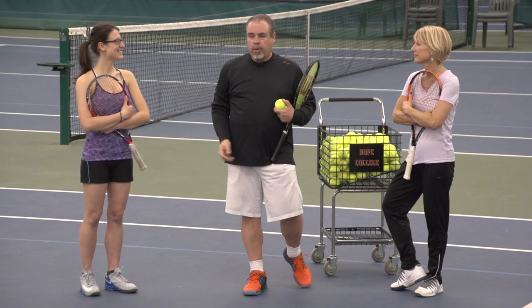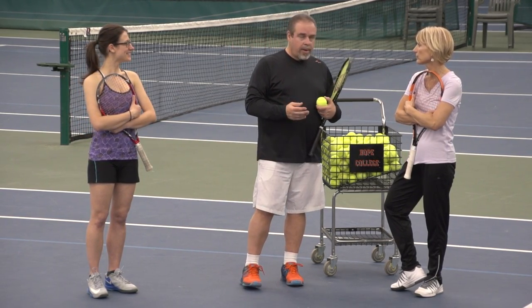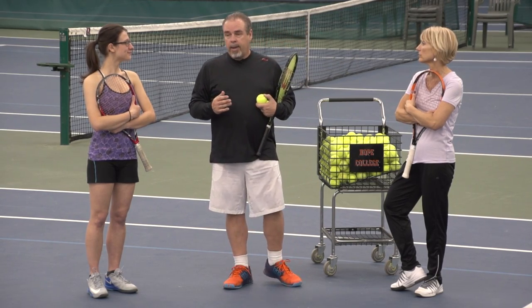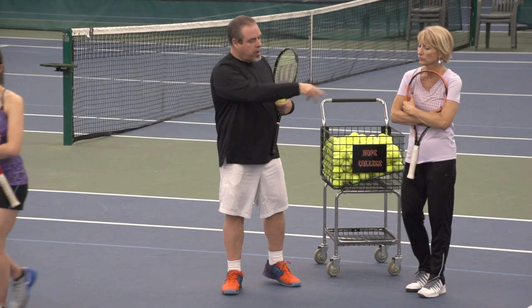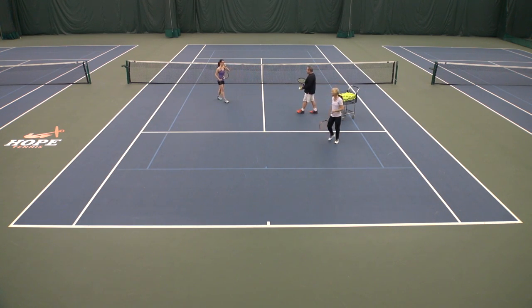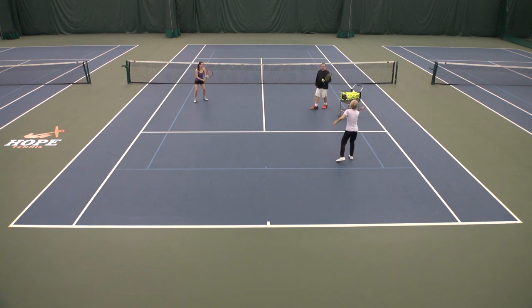Parking lot volleys is an idea that can happen in a parking lot, a gym, a hallway — anywhere really. Carly, go over here, and Marty, you go over there. The idea is you're just going to volley back and forth. Give yourself enough room. These are touch control volleys. There's not even a net here because you likely won't have a net in the parking lot.